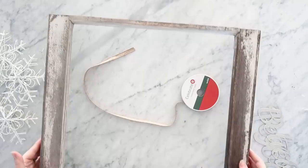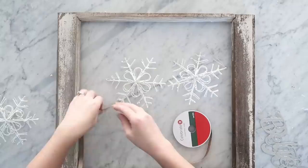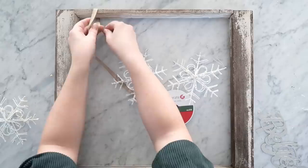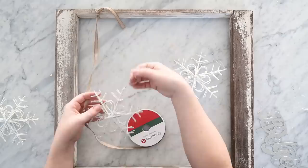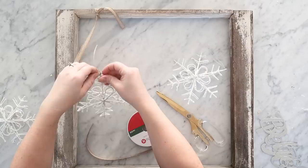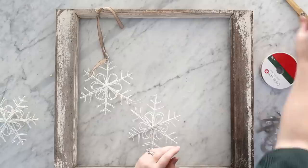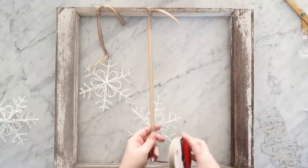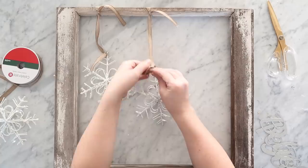I did add one DIY to our porch and I'm going to share that with you now. I have this antique window frame I got from an antique store, some thin ribbon, and these wired snowflake ornaments. I'm tying the thin ribbon to the top of the window frame in a double knot, then cutting the ribbon to the size I want and threading it through the top of the ornament and tying it again. You can use any sort of ornaments you want for this DIY. I did the same thing with a second snowflake ornament but hung it a little bit lower, staggering the ornaments, and then I'm doing a third ribbon tie on the top of the window frame.